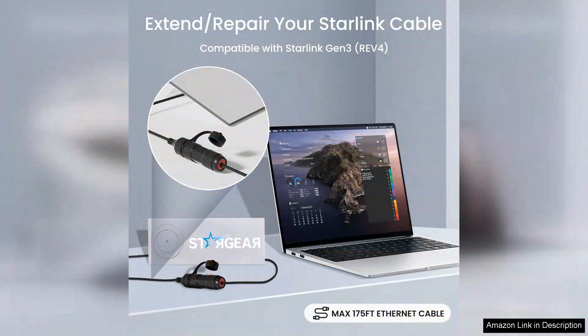Overall, both the Starlink Ethernet Adapter Gen3 Mini and the waterproof coupler for Starlink standard are essential additions for anyone looking to maximize their Starlink experience. They enhance performance, reliability, and durability, making them well worth the investment. If you're serious about getting the most out of your Starlink setup, I highly recommend these products. They truly elevate the standard of satellite internet connectivity.